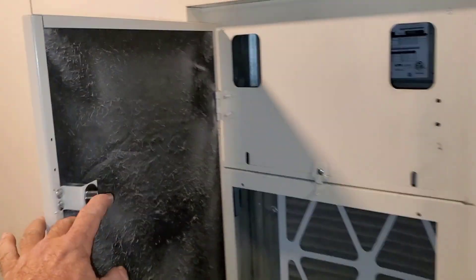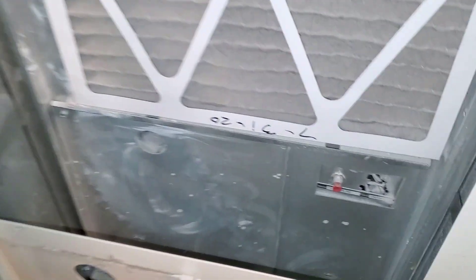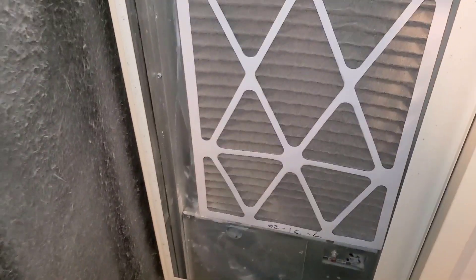This is the unit you come up to. It opens — it's got magnets to keep that door closed. There's your air filter, dated July. This is October, so three months.